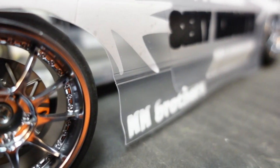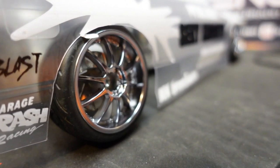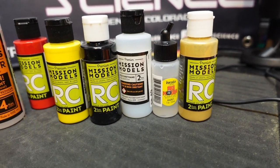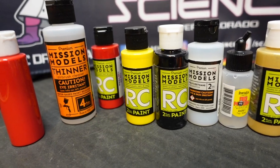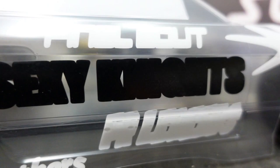If you don't know whose car this is, get out from underneath your rock because you're sleeping. Coming next week, we'll talk about your paint needs and how to start getting some color on this clear body. But for now, sit back and enjoy what will be.